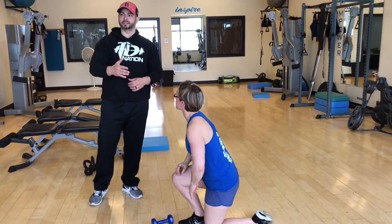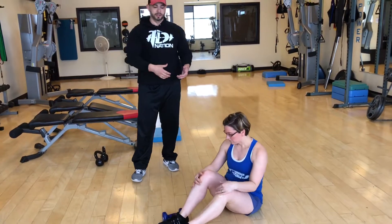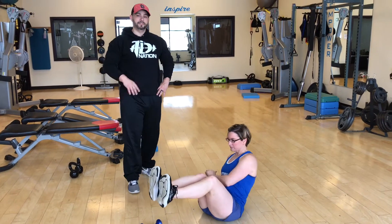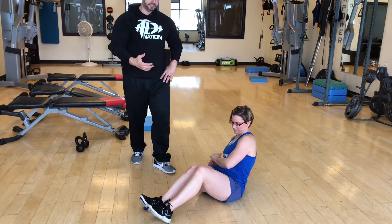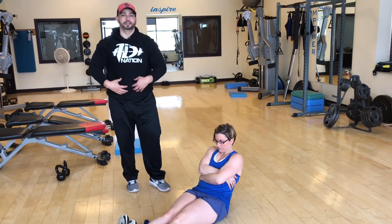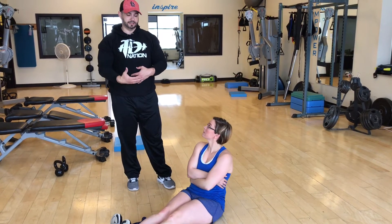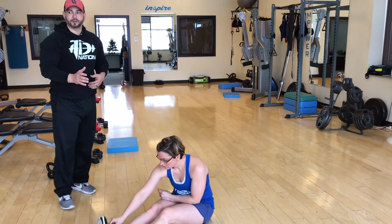Alright, then we're going to rest 30 seconds, then you have Russian twists. You can do this with a med ball if you want, with a dumbbell, or just with no weight — it's fine. Modification: you're just going to put your feet down, and that's going to be a little bit easier. Another modification is you're going to put your feet straight out on the ground, hug yourself, lean back, and you're going to feel your core engaged — just that might be enough for some of you. Now if you feel this in your lower back, go ahead and stop this movement. Anytime you feel anything in your lower back, go ahead and stop. That's your Russian twist — 45 seconds, rest 30.